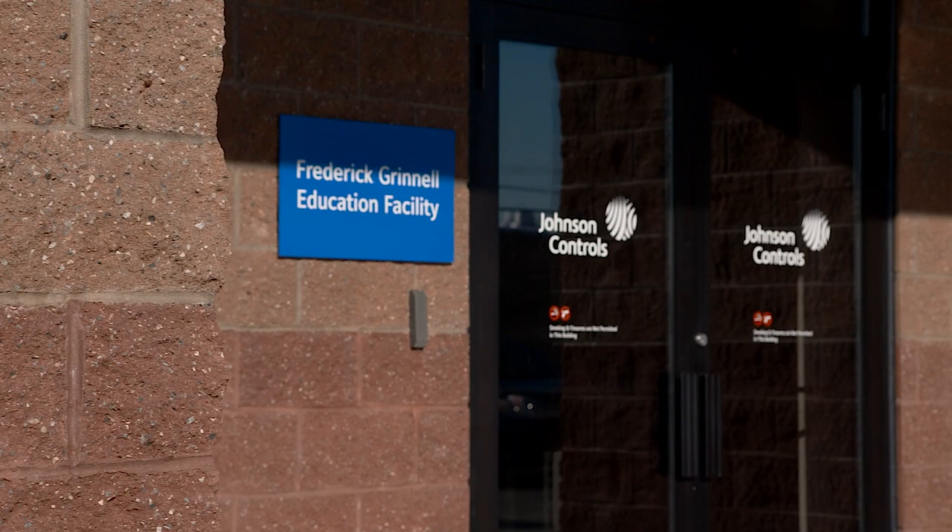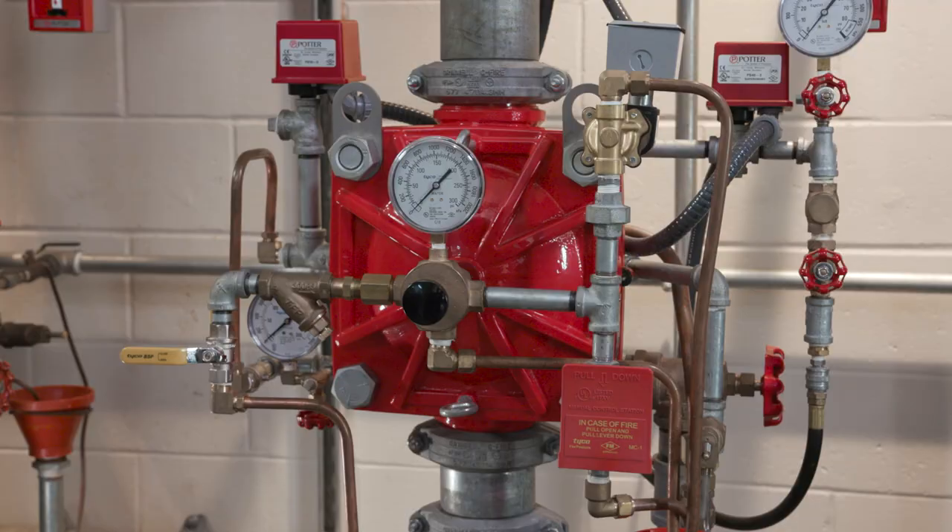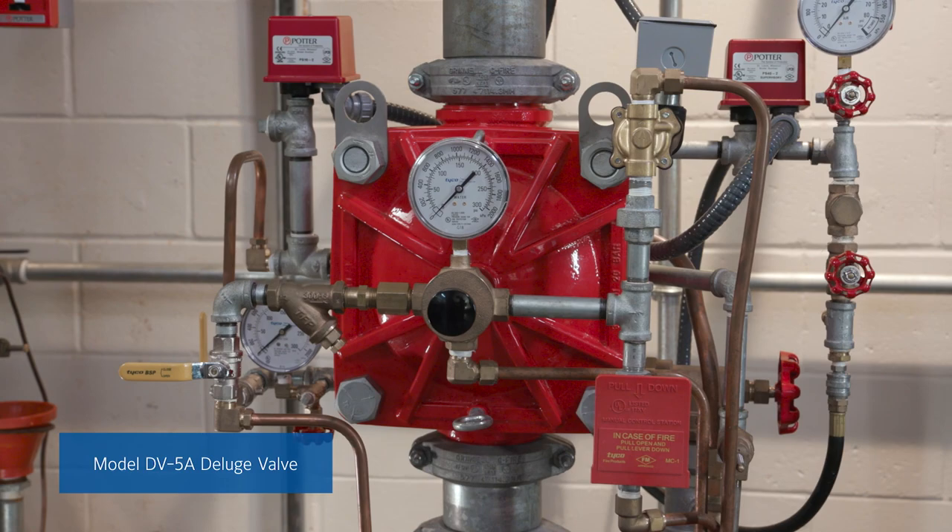Today we're at the Frederick Grinnell Training Center in Cranston, Rhode Island with Heispert van Rooyen. We'll be talking about diaphragm installation on the Tyco model DV5A Deluge valve. Heispert, thank you for joining us. Happy to be here.